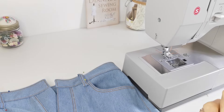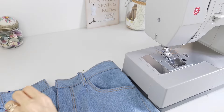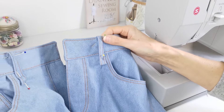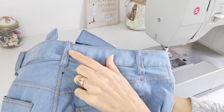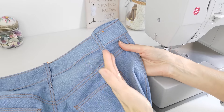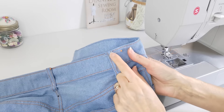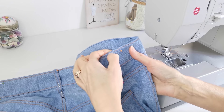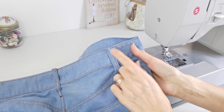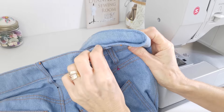Cut five belt loops from the belt loop strip, each roughly nine centimeters long. Line them up just inside the front pocket topstitching on each side, one at the center back, and one either side just above in line with your back pockets. Stitch them in place — be careful as it is very thick. You may wish to hammer it down a little and take your time walking over it with your machine. You may also wish to add a few hand stitches for extra security, as some machines may not cooperate with sewing through this many layers.